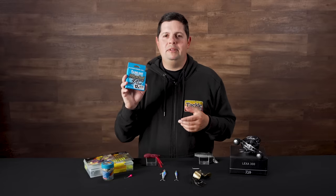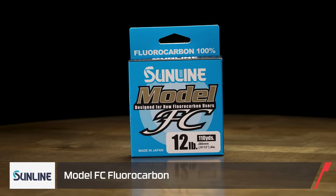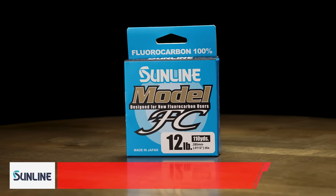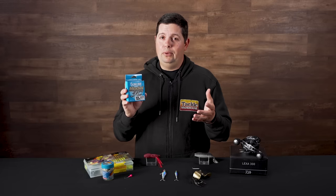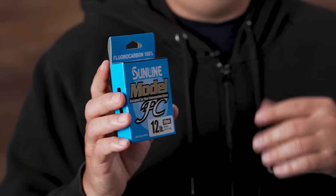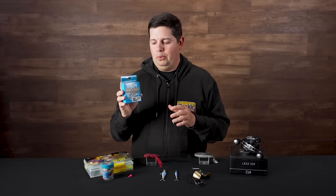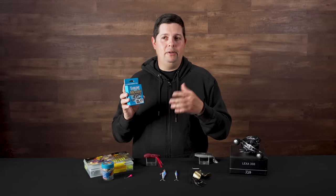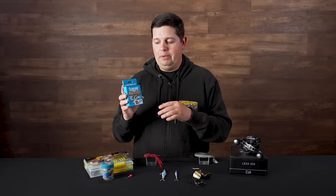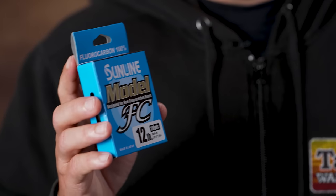Next up, a new line — Model FC from Sunline. This is more of your entry level fluorocarbon line. These all come in 110-yard spools, so a little bit smaller spool. You can fill up a couple of reels with it, and they're at a lower price point — only about 10 or 12 bucks for the spool. The Model FC is going to be a little bit softer and have a little bit more stretch than some of your higher end fluorocarbons on the market, making it an easier transition if you fish mono or co-polymer and you're curious about trying fluorocarbon.